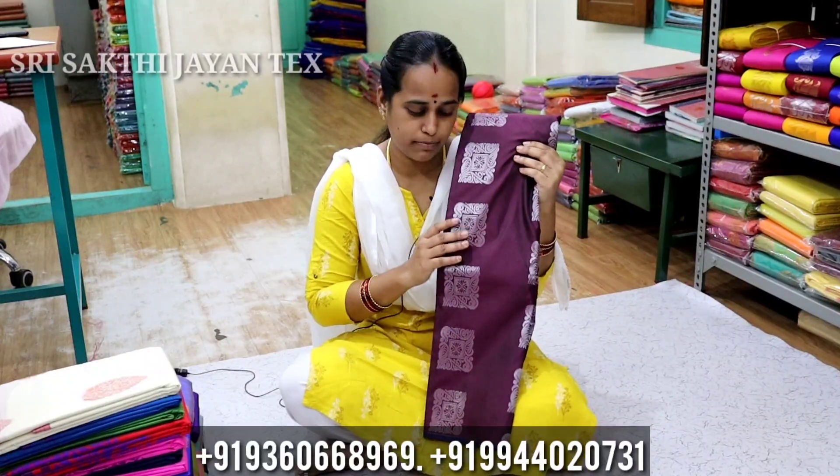Hi friends, I am Srikthi from Giant Tex. We will see the collection of soft silk products. If you want to see our videos, subscribe.